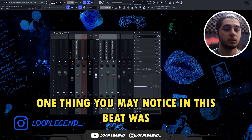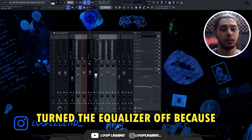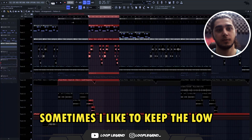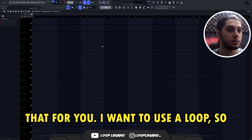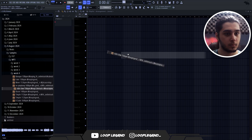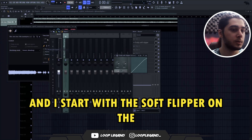One thing you may notice in this beat is the low frequency on the sample — I turn the equalizer off because sometimes I like to keep the low frequency of the sample and 808 together. Now I'm going to make a drum live and mix that for you. I want to use the loop so let's start. First we need to add the low cut on the sample — maybe I'll turn that off later — and I start with the soft clipper on the master.